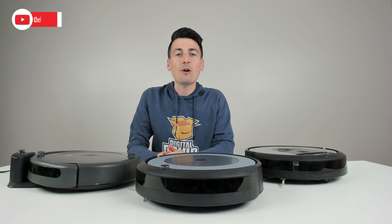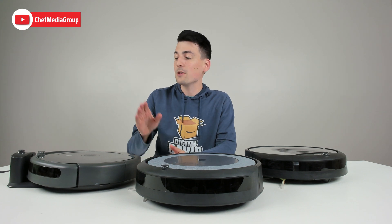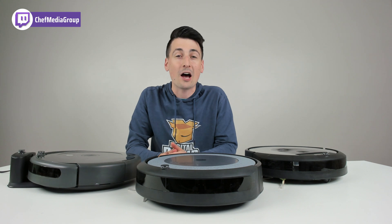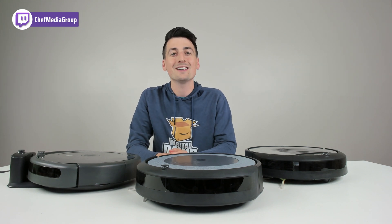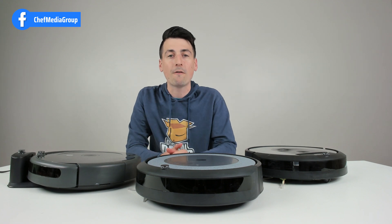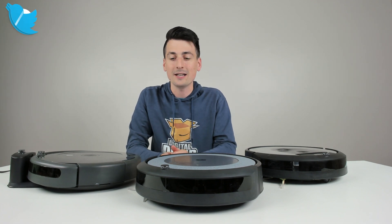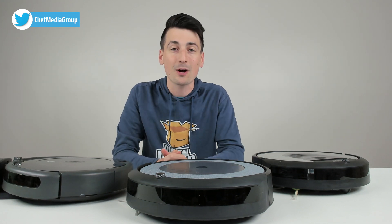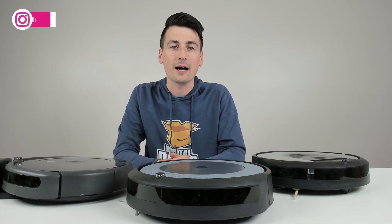Hey everyone, today in this video I'm going to show you guys how to set up your Roomba RoboVac with the iRobot app, available to download for free on iOS and Android devices. It doesn't matter the make or model, you will follow the same setup procedure. I did purchase all these vacuums myself and any opinion expressed in this video is strictly my own.